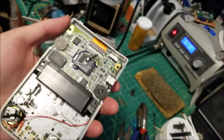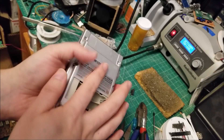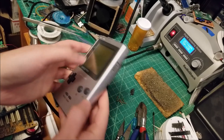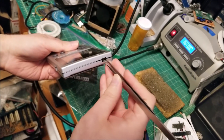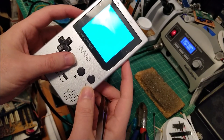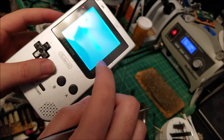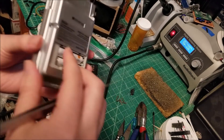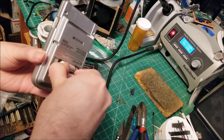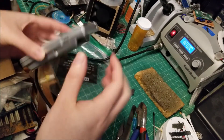Moment of truth — throwing the back on, putting some batteries in. The image is inverted, actually, and that's because we didn't flip the polarizing filter. So that is the very last step: turn it off, open it up, get access to the LCD, and rotate the filter 90 degrees.